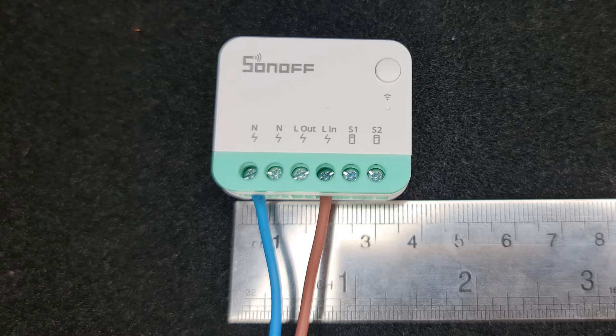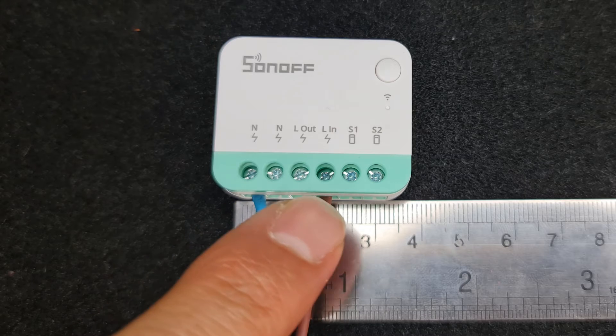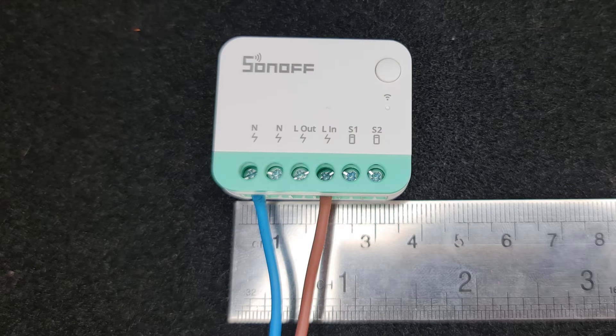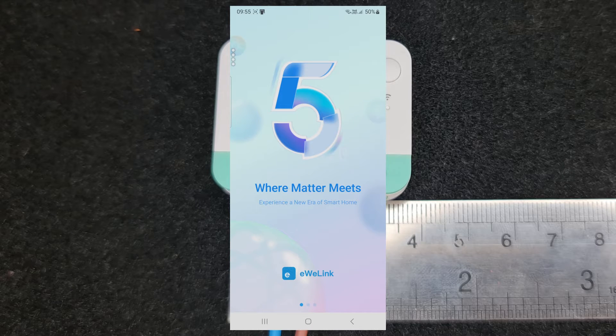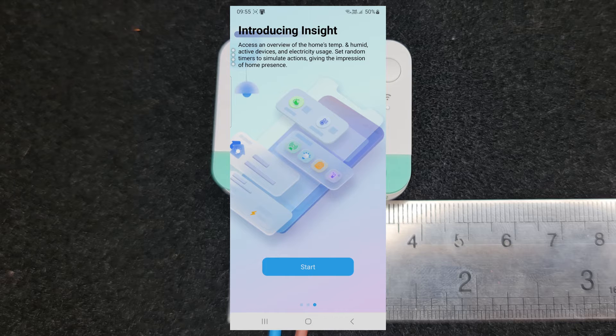Today I have an exciting thing to show you. This is the Sonoff Mini R4M, which is a Matter-enabled device. Toya is also Matter certified, so let's pair this device with the Toya app and see if they are compatible. Before the start, let's mention that the eWeLink app version 5.0 or higher also supports Matter devices.